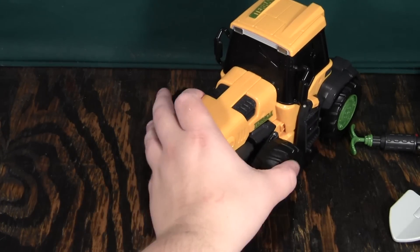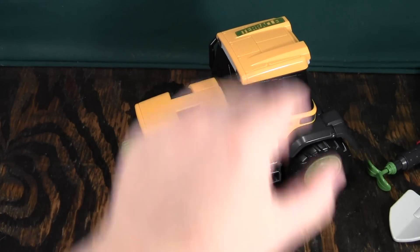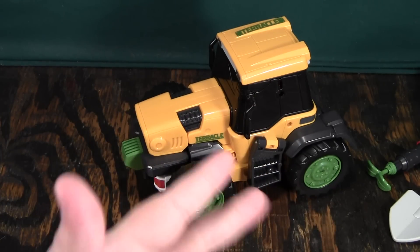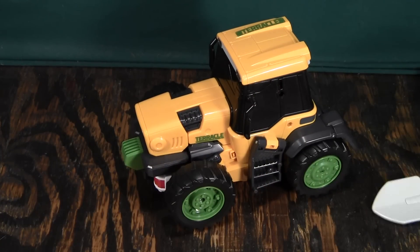Just in this alt mode alone — the tractor mode that transforms — I love it. Even if I didn't like his robot mode, and this robot mode takes some getting used to, I like it too. He does have a couple of gimmicks.